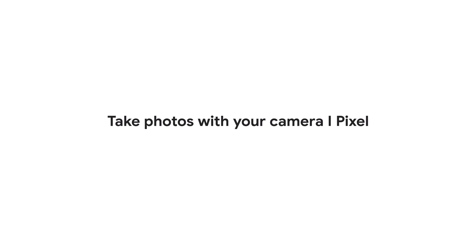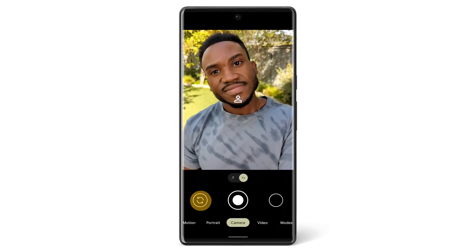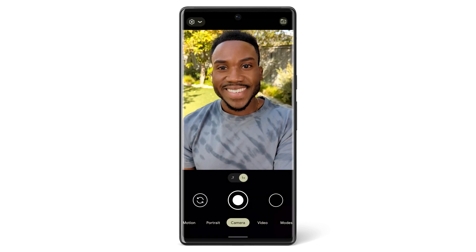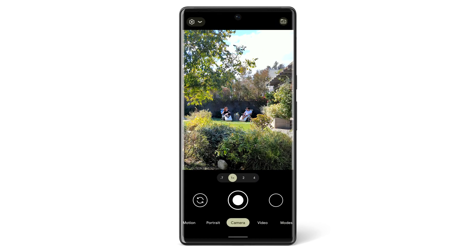In this video, we'll show you how to take a photo and use the other features in the camera app on your Pixel phone. Your Pixel phone has a rear-facing camera to take a picture of what's in front of you and a front-facing camera to take selfies. To get to your camera, press your Pixel's power button twice or open your camera app.